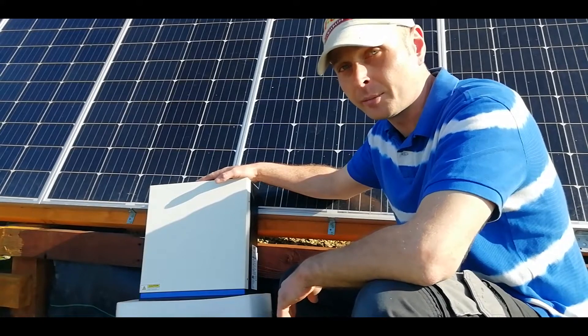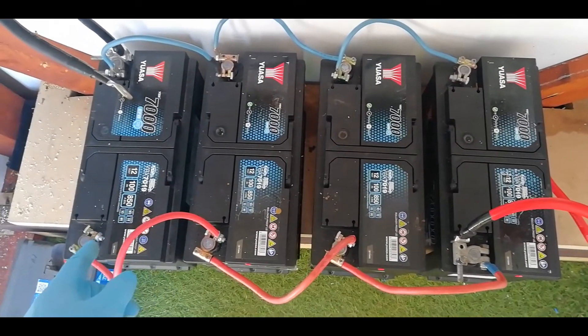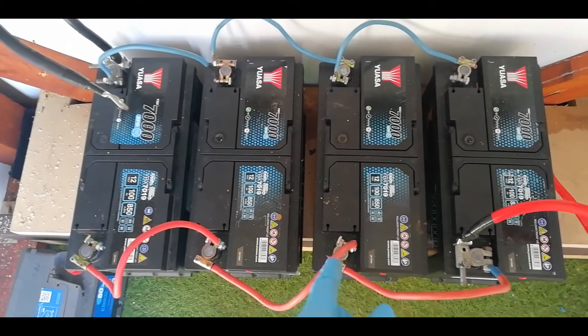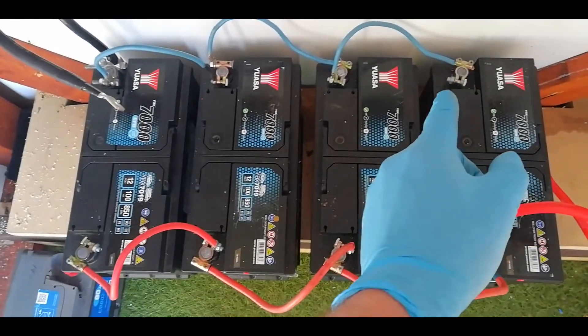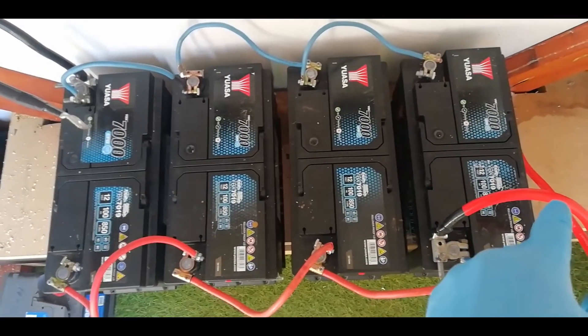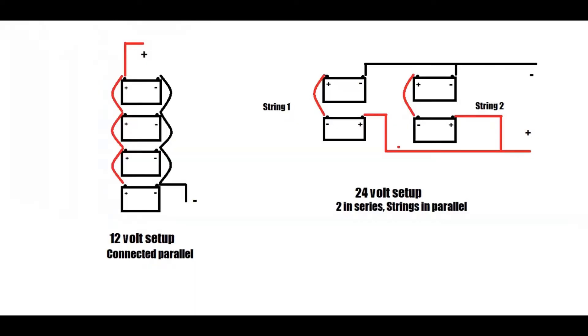Looking at our 12 volt battery bank, you can see that to keep the system at 12 volts each battery is connected positive to positive all the way along and negative to negative all the way along, with the final leads on either end making it act as a 12 volt bank. As you can see in the illustration, we have to change this - rearrange the wiring so that each battery will now be joined in pairs, then linked in parallel.